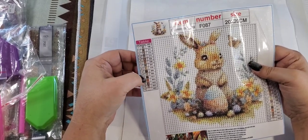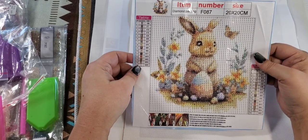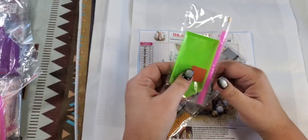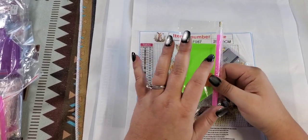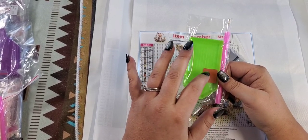The colors are all mix-matched with the table, but it's really cute. This is what it comes with: a tray, a pen, and wax. If you have never diamond painted, you dip your pen into the wax. There is a protective film over the wax, so make sure you peel it off. When I first started, I was like, why isn't this working? I didn't realize there was a protective covering over the wax.